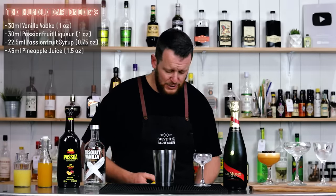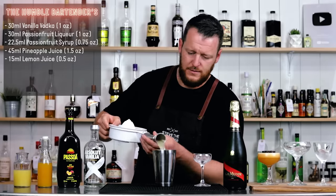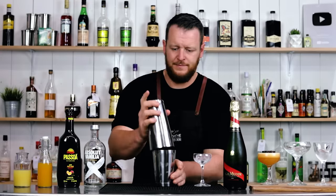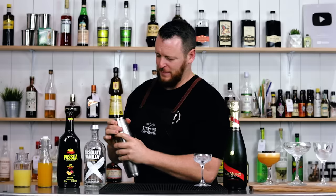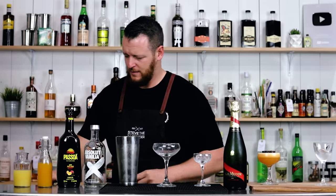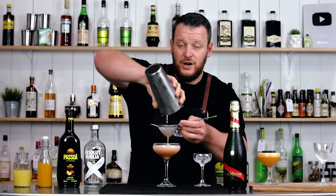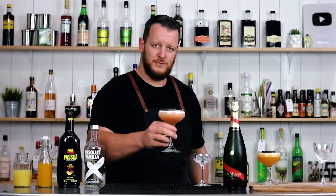And we also have a little bit of lemon juice: 15ml. Add ice and give it a shake. Now double strain into a chilled coupe — and you can see because of that extra Passoa it's actually got a really peachy kind of color to it. And the same garnish: half a passion fruit. Cheers, Humble Bartender.